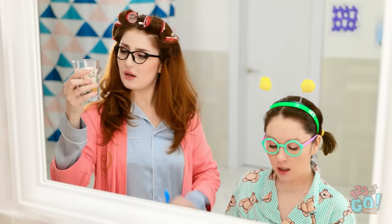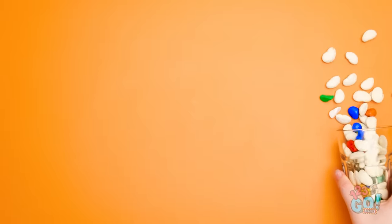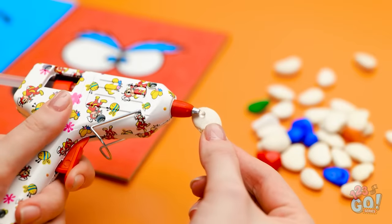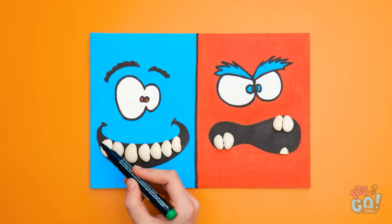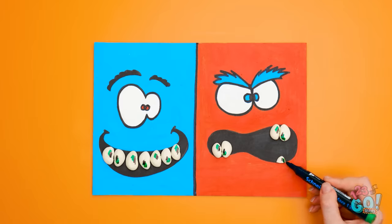How can I get her to brush her teeth? There are pebbles and dried beans in this cup. I think I could do something with this to get her involved. I'll pour them out onto the table, and then I'll make these faces. I've got an angry face, and a happy face, and a glue gun, of course. I'll add a dab of glue to this bean. And then I'll put it in the happy face's mouth. Look at all those fun teeth! Time to add some dirt! I'll draw spots all over these teeth, to make them dirty teeth.